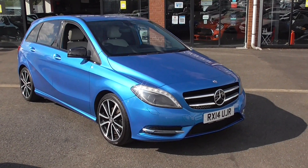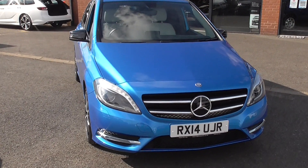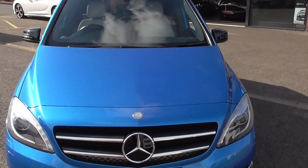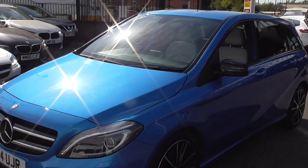Hello, welcome to Alfa Motors here in Wigan. My name's Dominic. Today I'm excited to show you around this lovely 2014 14-plate Mercedes B180 Sport.